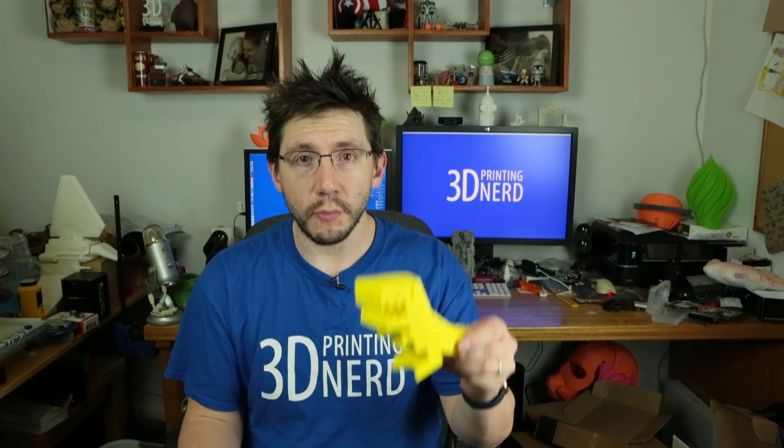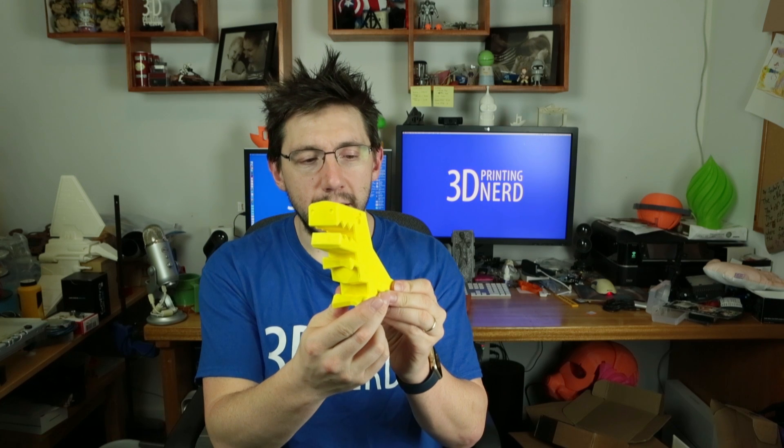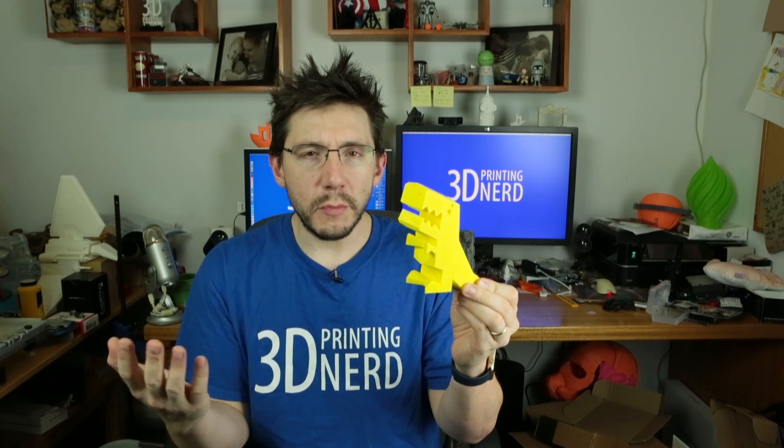That's kind of small though. So what I did is I sized it up about 300% and printed it in yellow. Here is the Robber Rex in Boots Industries yellow PLA. This was printed on my Dremel 3D Idea Builder and it looks great. It's going to stand in as my typical PLA dinosaur, because everybody should have a typical PLA dinosaur.